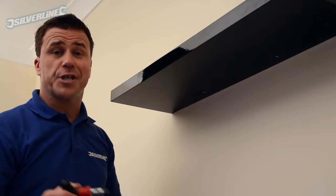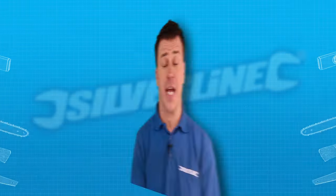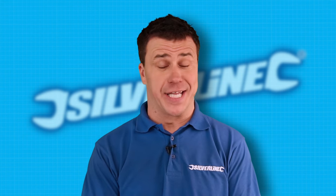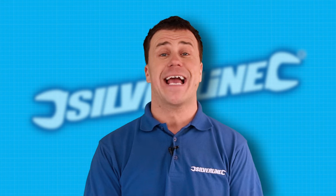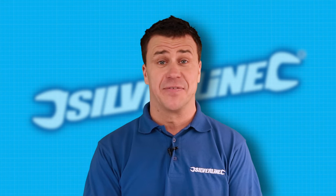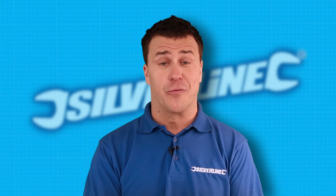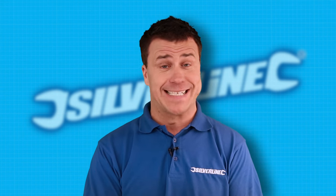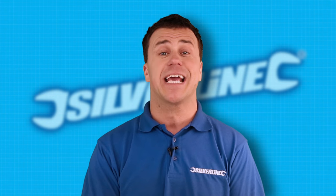And that's your floating shelf complete. If you're planning any DIY tasks in the near future and you need a little bit of advice on tools or some top DIY tips, visit SilverLineTools.com, fire your question away to me, and I'm sure with over 20 years experience in building and DIY, I'll be able to help you with the answers you need to complete your own DIY tasks.